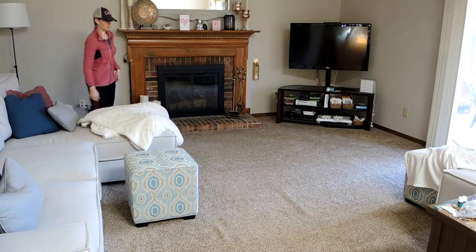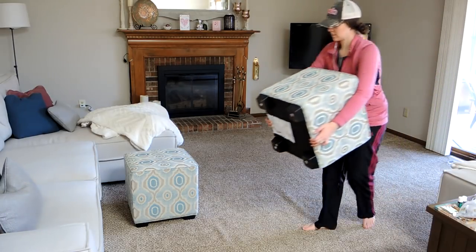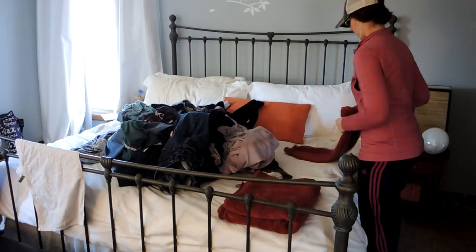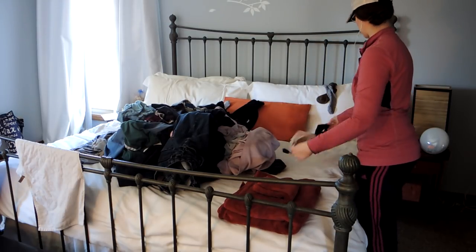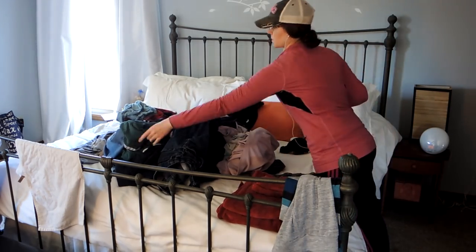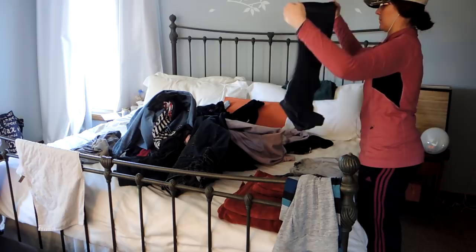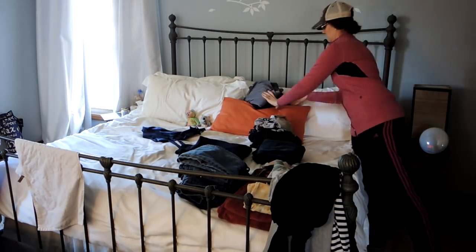I'm going to fluff the pillows and move the ottoman that was on the big chair back into place. Then I had a mountain of laundry to put away — going to get it folded and put away, separating my husband's and my laundry first before putting things away, because it just saves time. This was actually two or three loads of laundry getting put away.